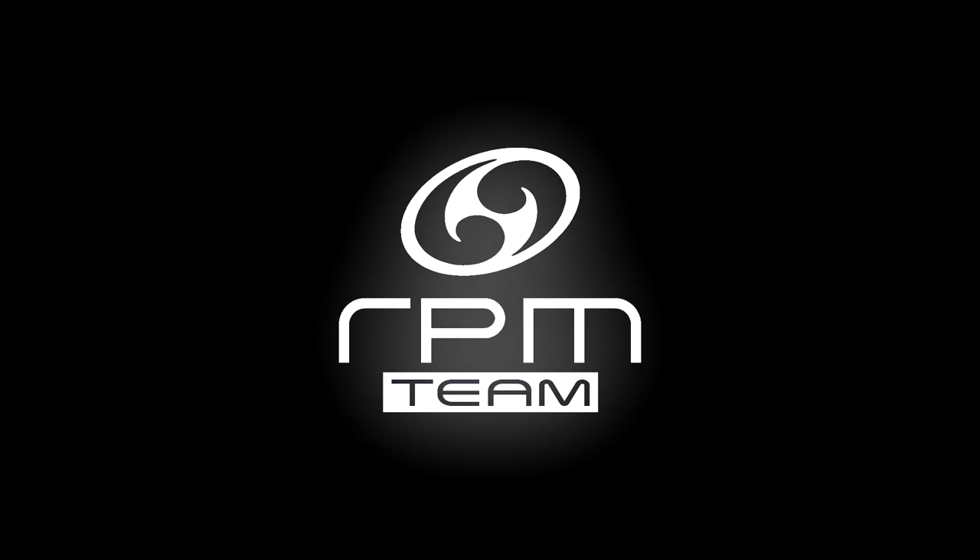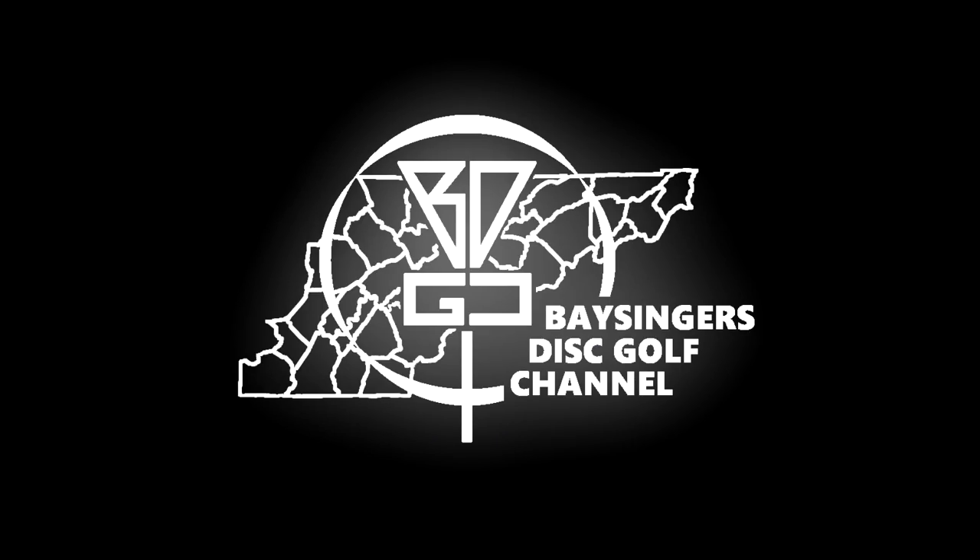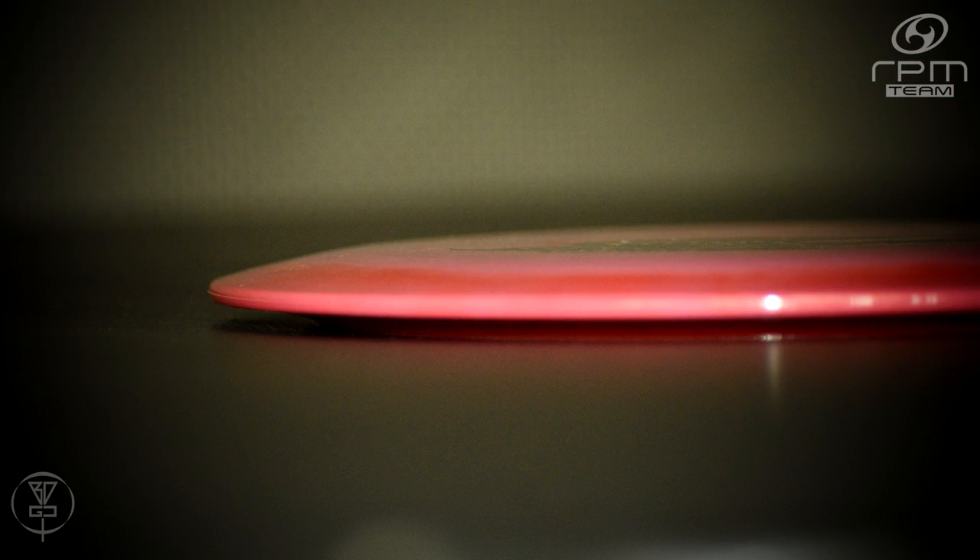Hey everybody, welcome back to Bassingers Disc Golf channel. Josh here of VDGC and Team RPM Discs, and this is a deep dive disc breakdown. Today we're going to be doing a quick deep dive disc breakdown of RPM Discs' Kahu, the fourth disc to be designed and produced by New Zealand's own RPM Discs.